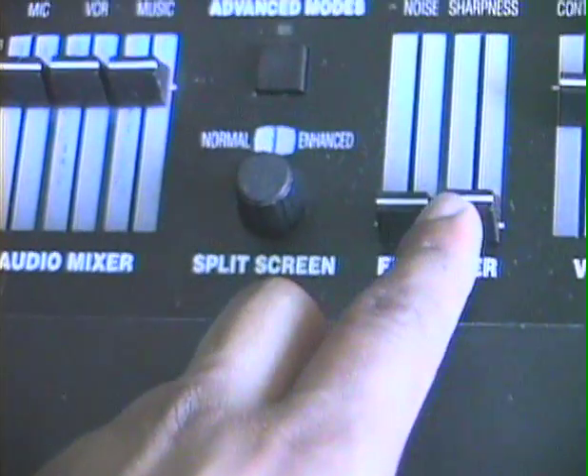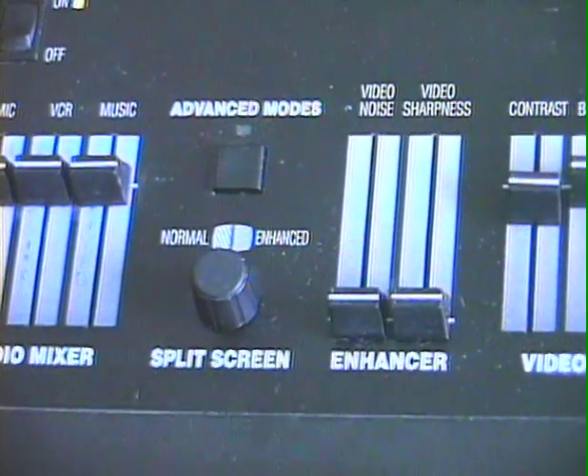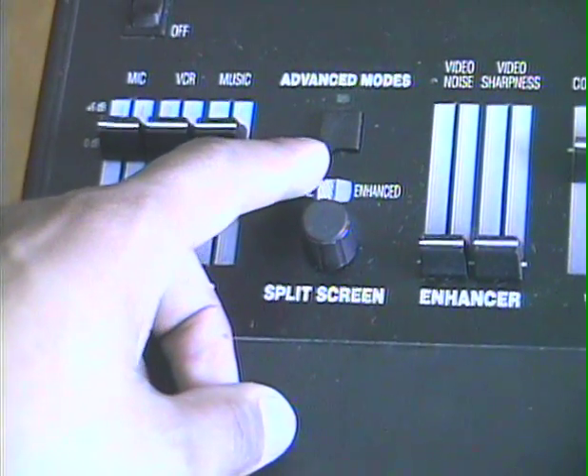Also, there's video sharpness and video noise. I don't know how well you'll be able to see that, but it is a little something. And this is how you get into some of the effects — the advanced modes.